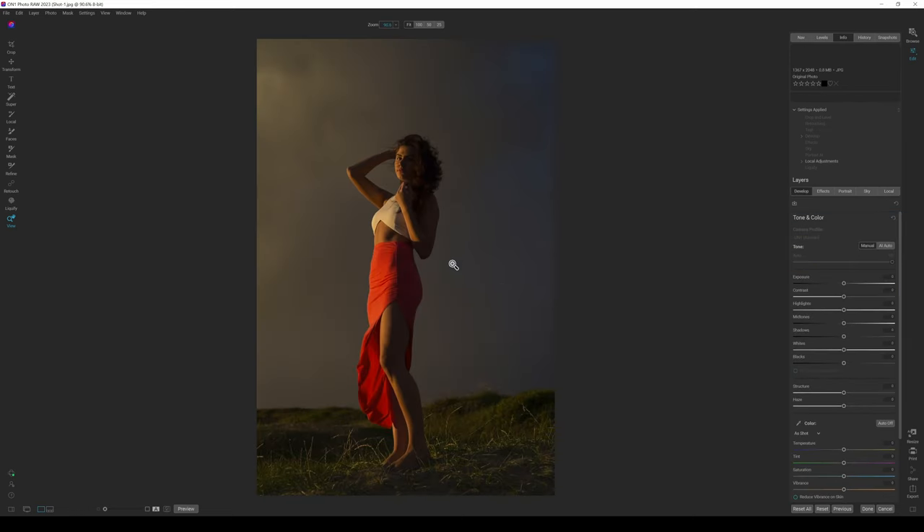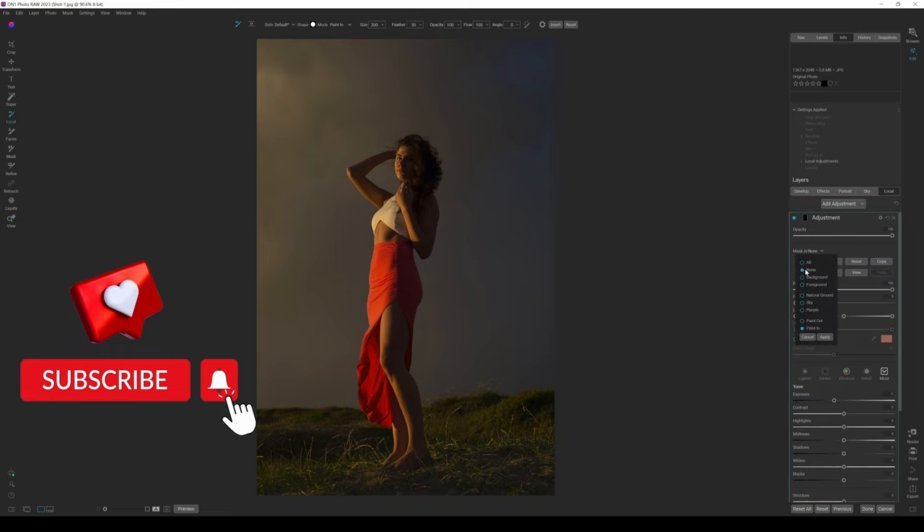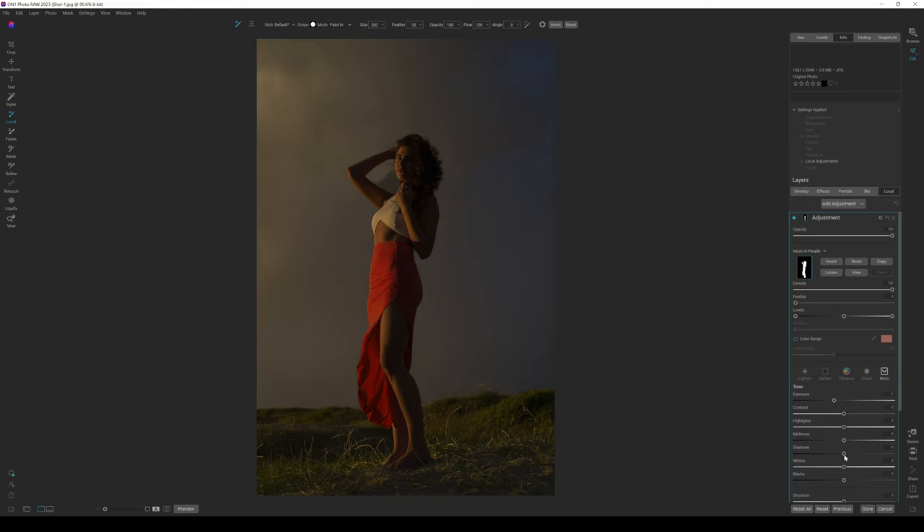The second photograph — checking the details, it's 1367 by 2048, so this is quite a low resolution image. I'm going to go to Local Adjustments, click on Mask AI, select People, click Apply, and then boost the shadows a small bit.